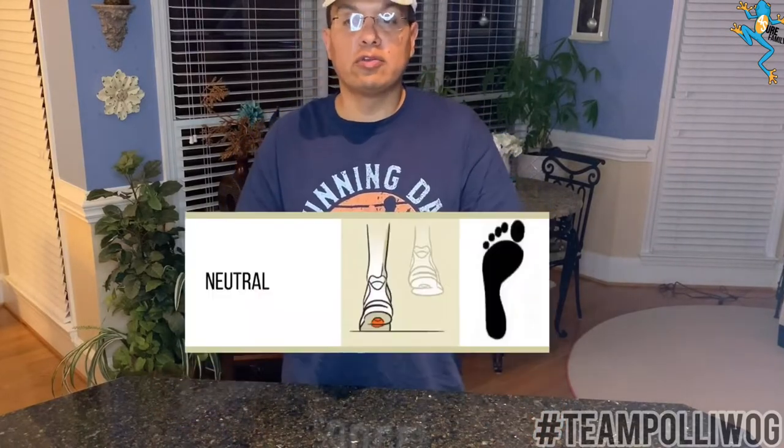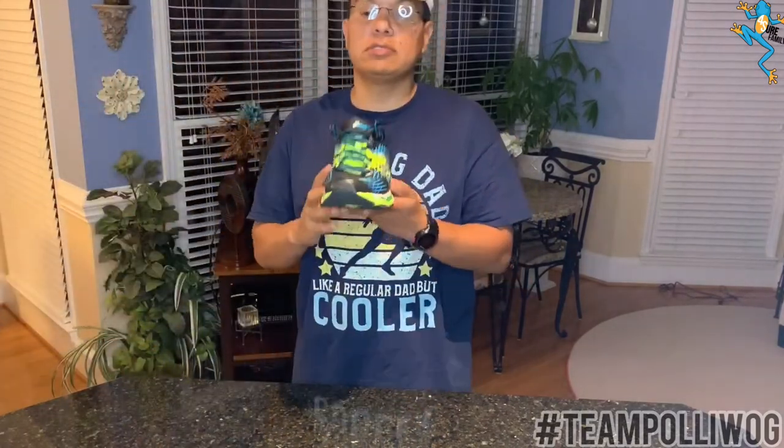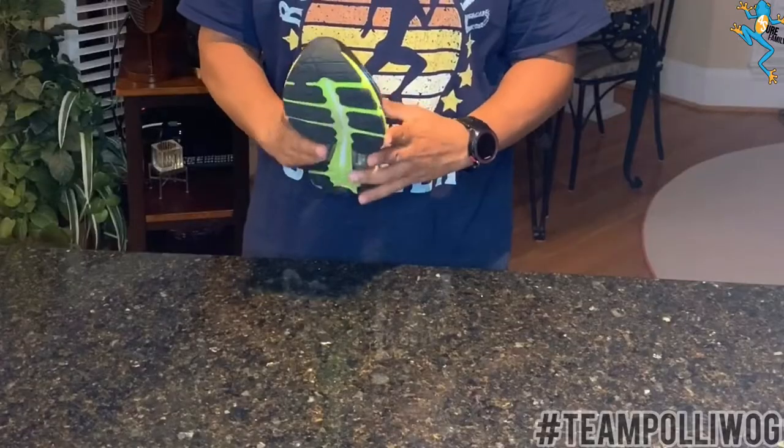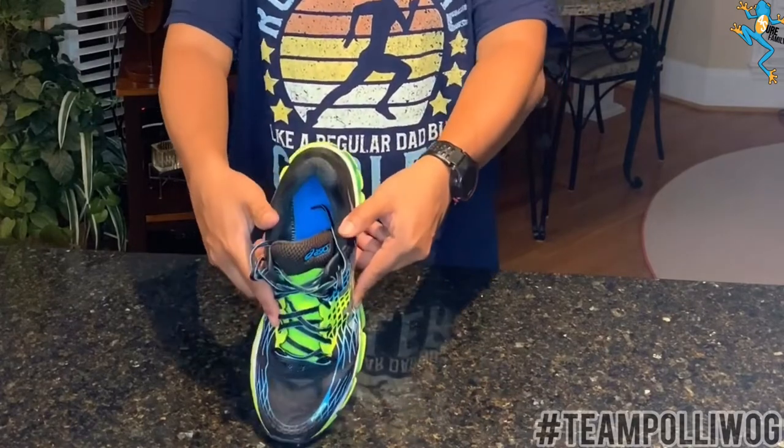Now that we've got that out of the way, this video came about because people want to know what kind of shoes to wear. But before we get into that, you have to know what kind of foot you have. There are three different categories. Number one, you're either neutral — which means that your foot goes straight, your shoe goes straight ahead like this, straight down and straight ahead.